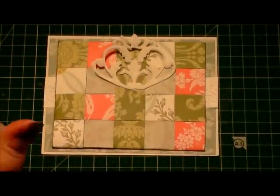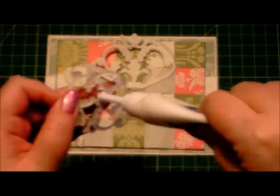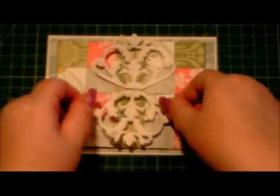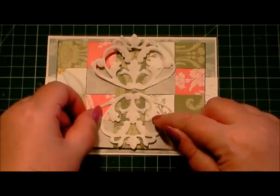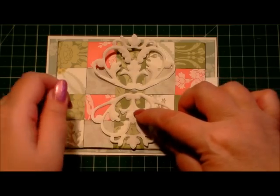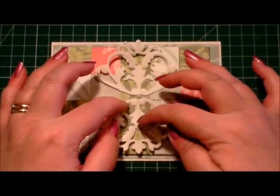Now if you were wanting to add more glue, obviously you could. I'm just doing this for quickness because I need them to stick down. If I wasn't filming this I would probably add glue to more of the back, like behind the little fiddly sticky-out bits. But we've just not got time to sit and watch me add glue to all of it, so I've added it where it counts.